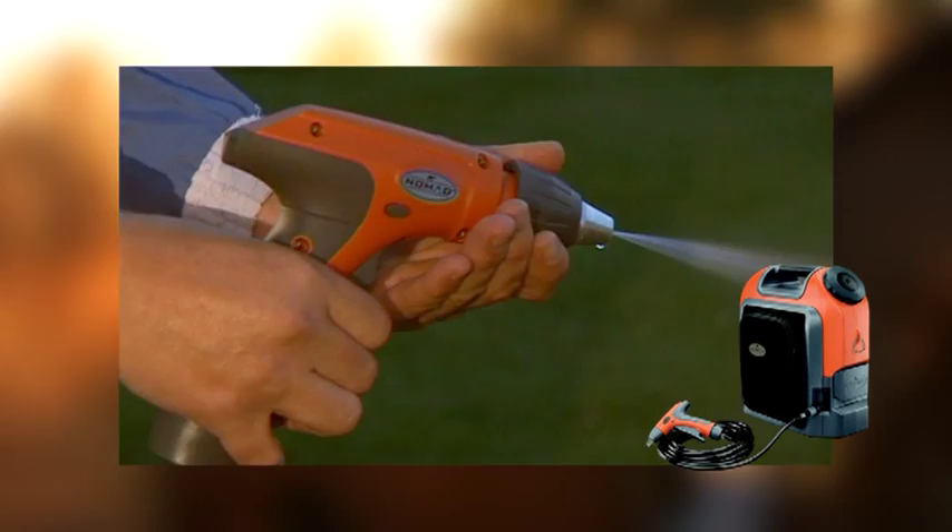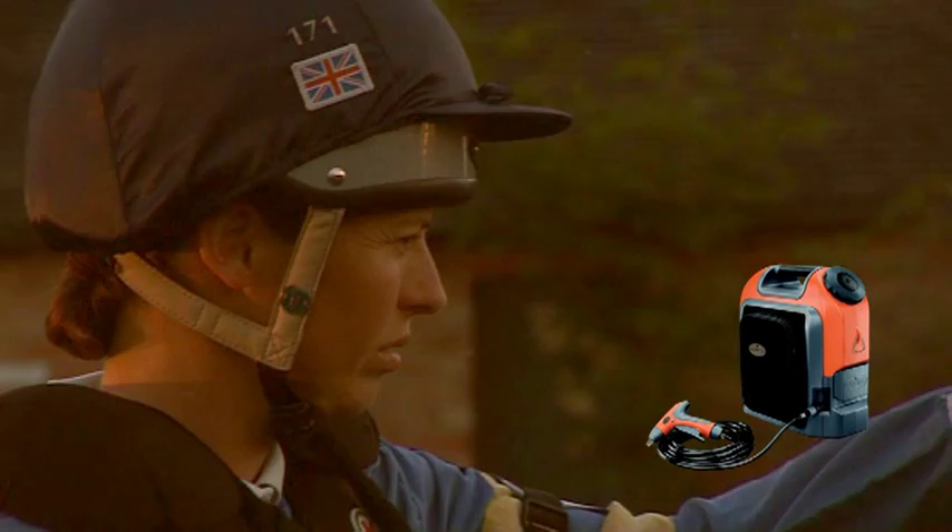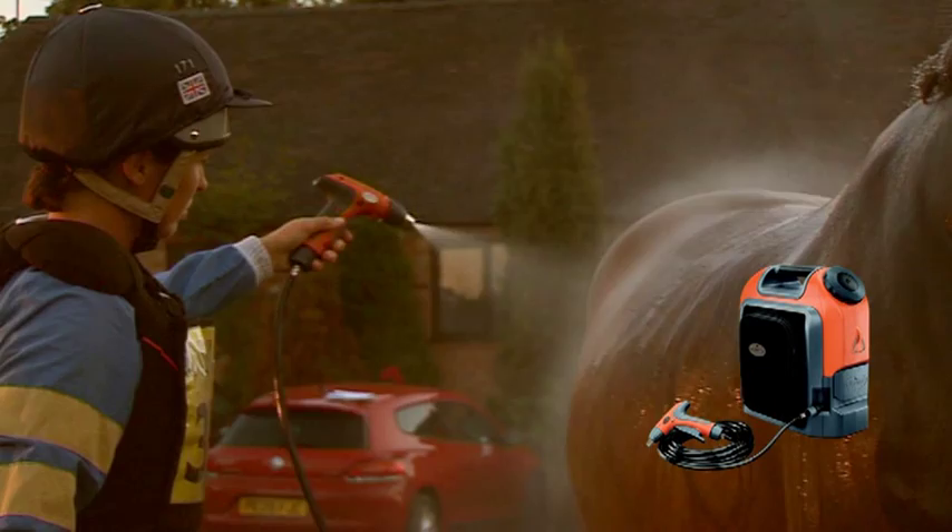You use much less water than if you were just using buckets and sponges. It's fantastic for washing the horses off after the cross country.